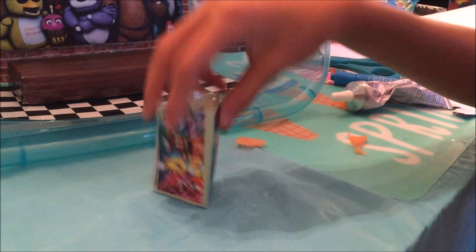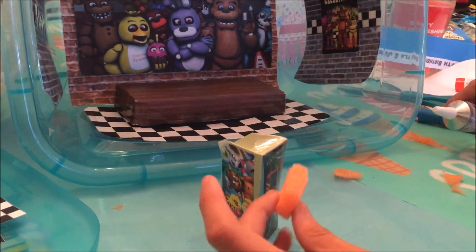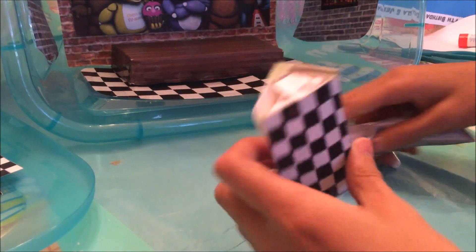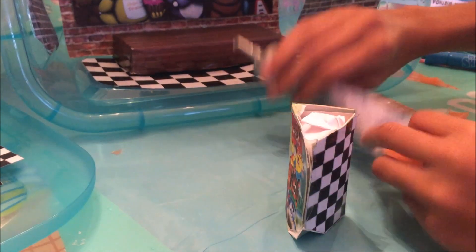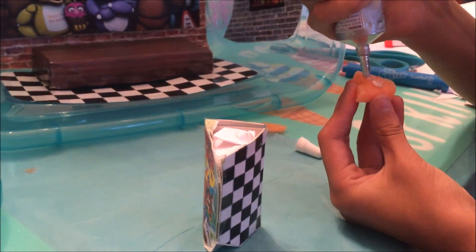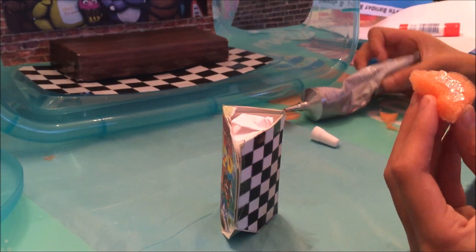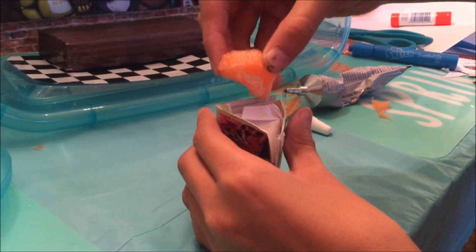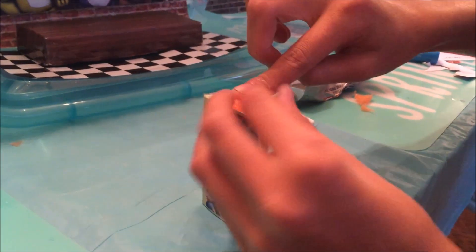We have this little arcade game, and when we were trying to glue it in, it's kind of not really stable. So doing the same thing as the stage — put a little foam in it, get some glue, I'm just going to put it in like this and then place it in there and hold it down.